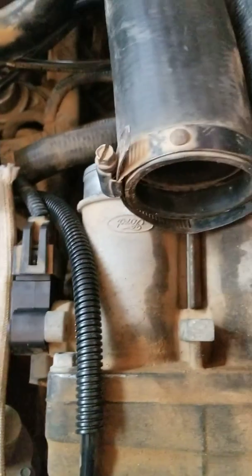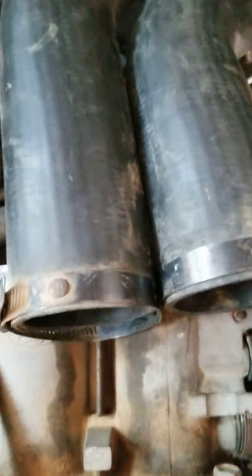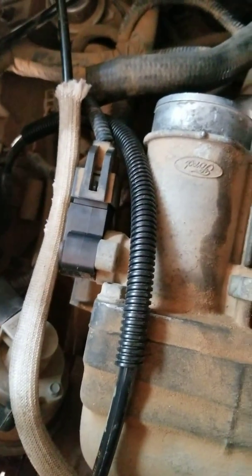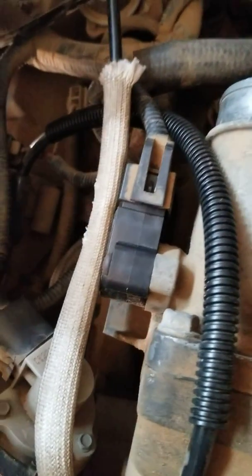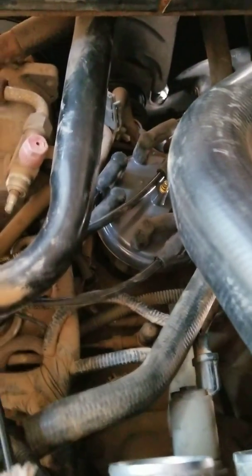So the next easiest thing I researched to do is clean the intake and all the throttle components here, make sure those butterflies are returning back and there's no gunk stuck in them. Did that today, and while I was down here I also put a new cap, rotor, and wires on.